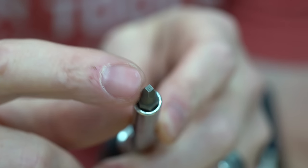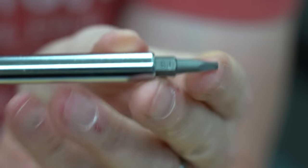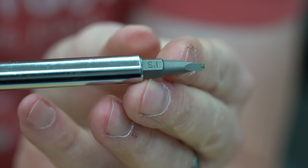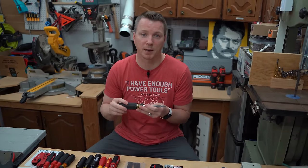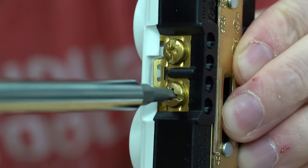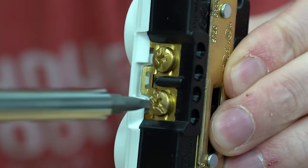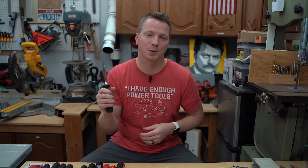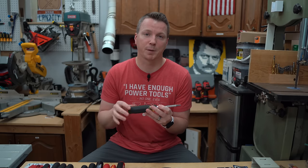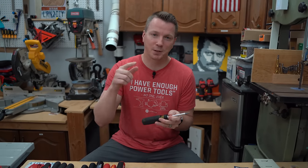Robertson or square drive has a couple of huge advantages. In my opinion, it gives the best fit into the pocket of this combination screw out of anything I've tested. It also allows insertion every 90 degrees, making it fast to work with — you don't have to spend a lot of time searching for alignment. It gives good grip and good torque. If you look at my poll comments, anybody from Canada is saying, 'Why would you use anything but a Robertson?' Robertson originated in Canada, and it is a pretty great option, though some people have told me these tend to cam out or slip — I'll circle back to that.